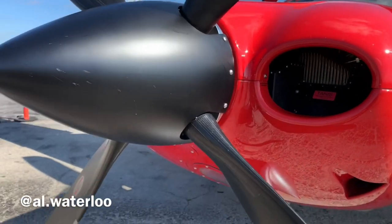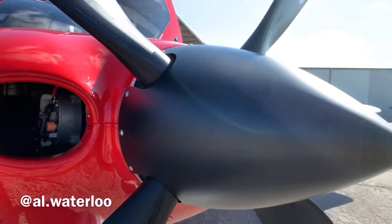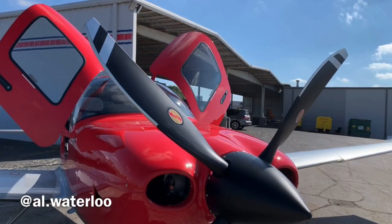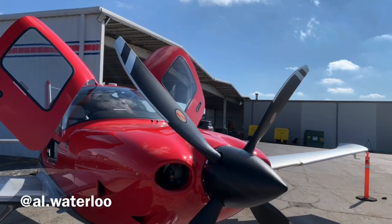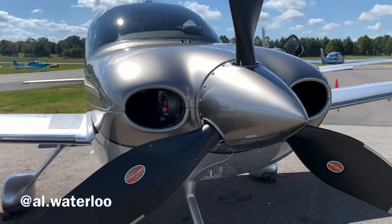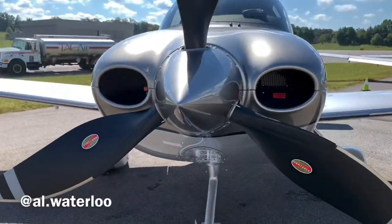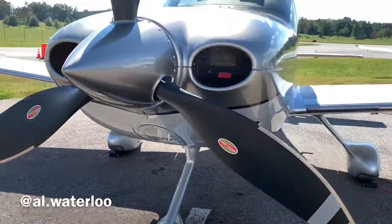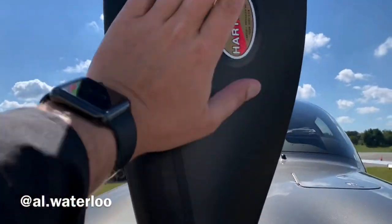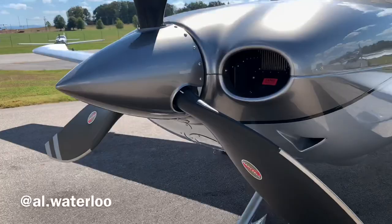I think it looks really good — a unique fresh look. I'm curious to hear what you guys think of the aesthetics, so leave a comment below. Just for comparison's sake, here's the three-blade propeller and how big this thing is. You can see how much wider that is. I think it still looks really sharp — I kind of like these little flares on the outside, but much, much bigger. Big paddle up front.